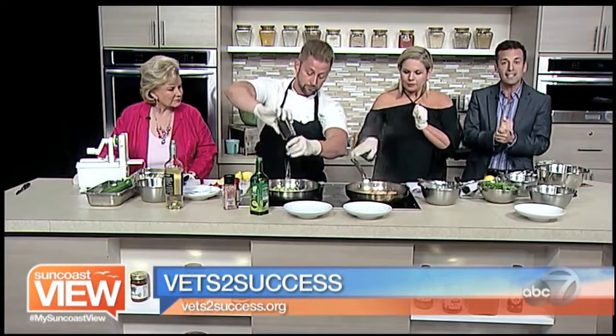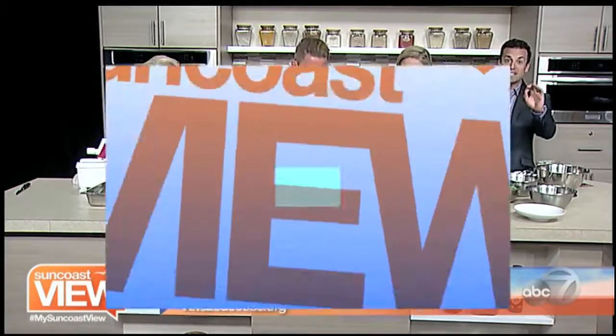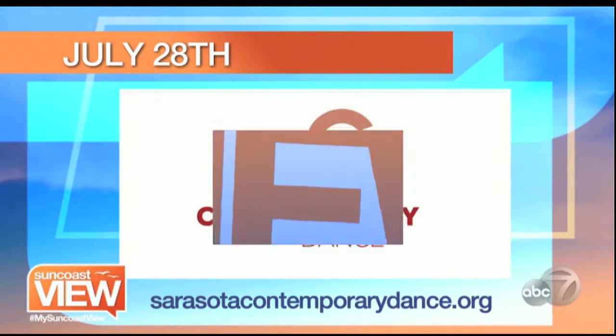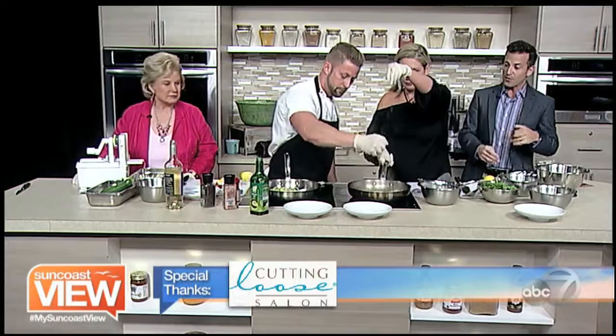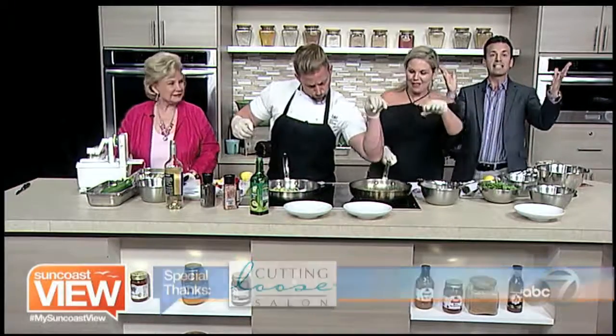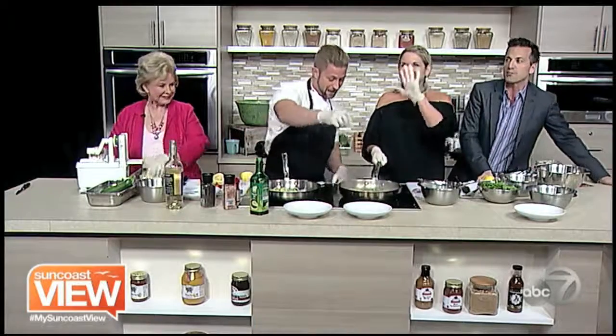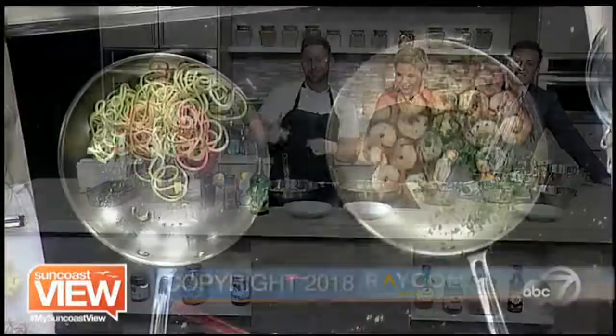We're going to follow all of the new programs you have coming out. Also, if you want to see Sarasota Contemporary Dance — specifically Charlotte Johnson who performed earlier — that performance is on July 28th. You can find more information at sarasotacontemporarydance.org. Tracy, thank you so much for being here. We've got our eyes out for the new Edible Sarasota magazine. We're going to dive into some zoodles. Enjoy the Suncoast View.